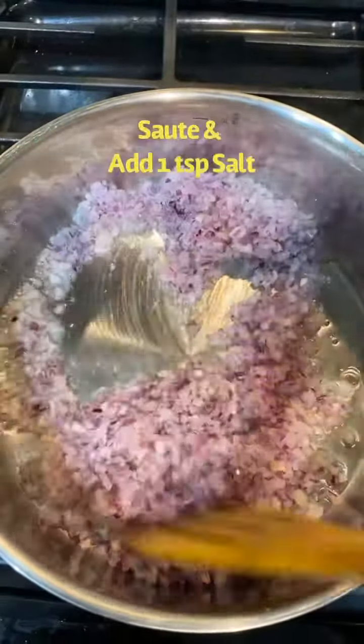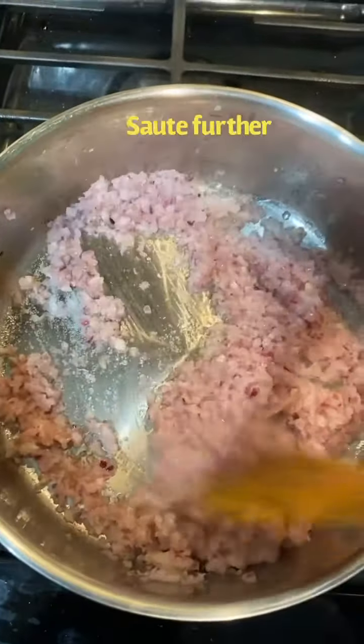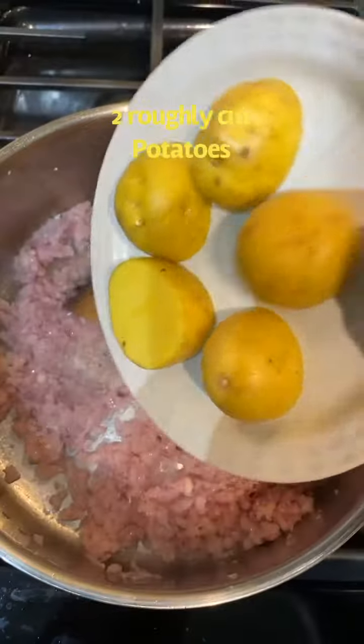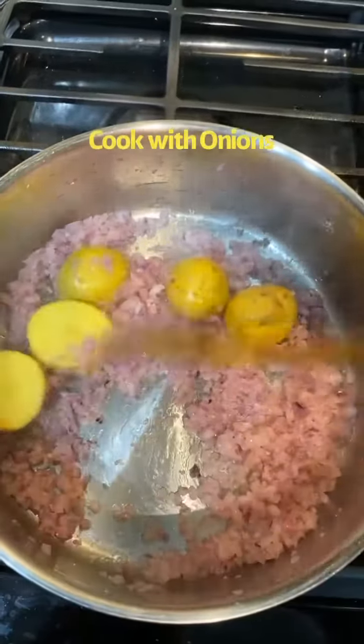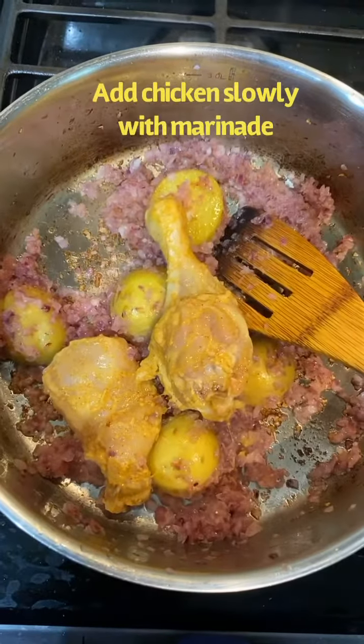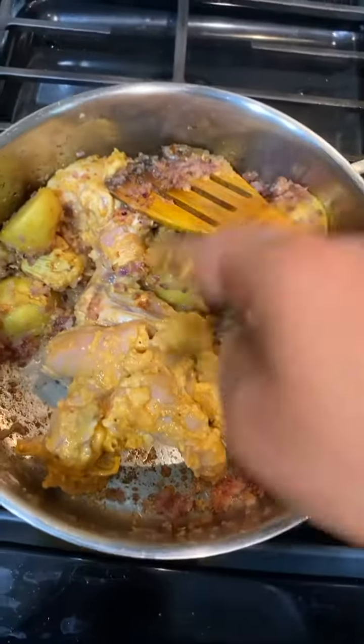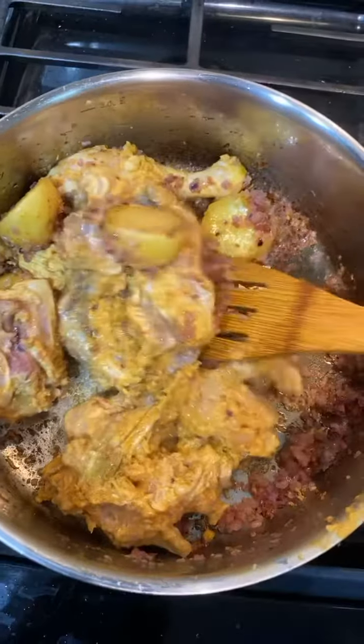We will mix this in with the chicken. We will add salt so that the moisture will easily release. The advantage is the chicken will have extra flavor and will stay moist. We will mix the chicken so that the texture of the chicken is well combined with the salt.